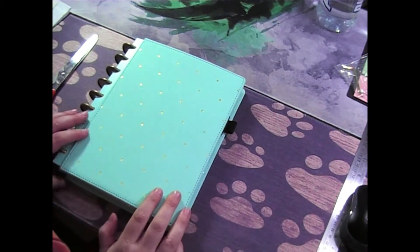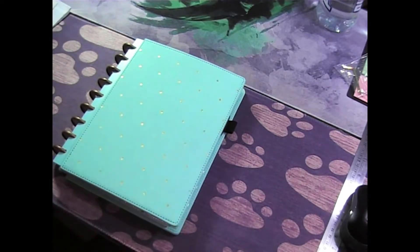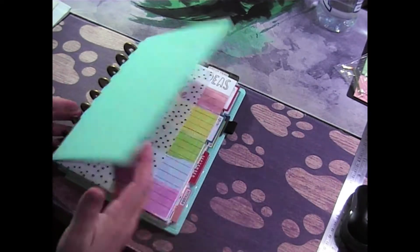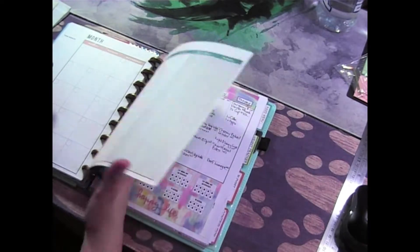Hi there guys, welcome back to my channel! It's that time of the week again where we're going to be doing a planning video. As I said last week, I got quite a few pinky stickers and spread stickers, so we'll be using another one of those this week.